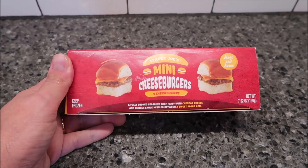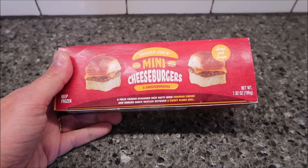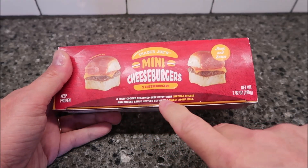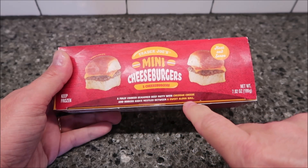Hey guys, welcome to another Lunchtime Review. Today I'm going to try these Trader Joe's Mini Cheeseburgers. There are three cheeseburgers in the box. It's a fully cooked seasoned beef patty with cheddar cheese and burger sauce nestled between a sweet aloha roll.